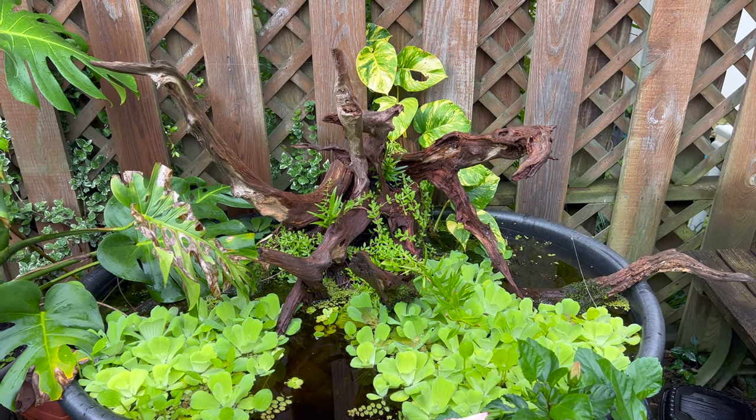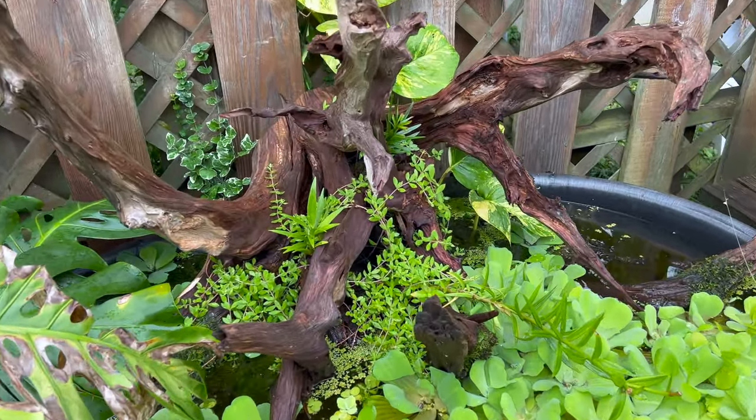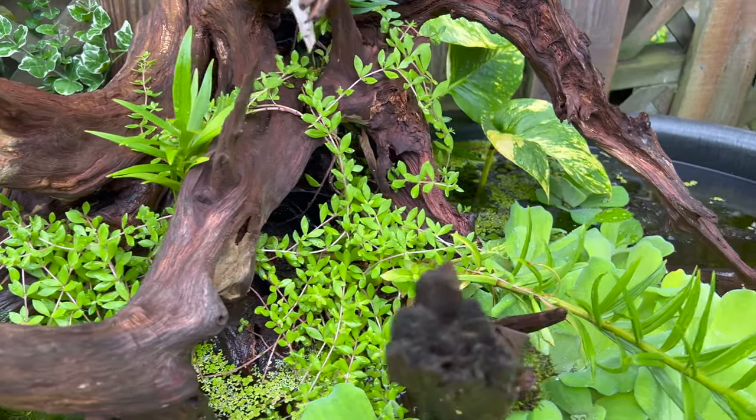We love this — some really cool driftwood with the plants coming out. Such a mixture too, quite the variety in here.